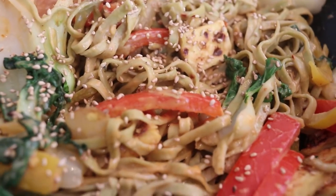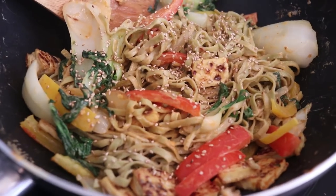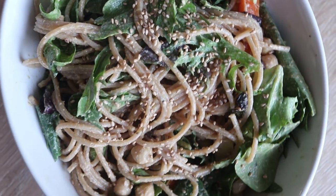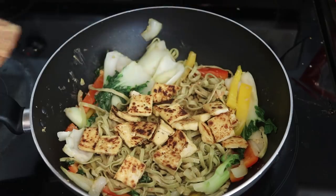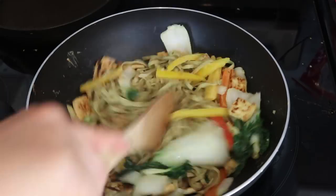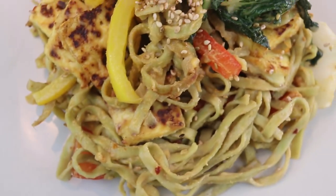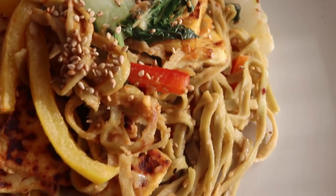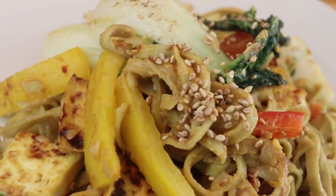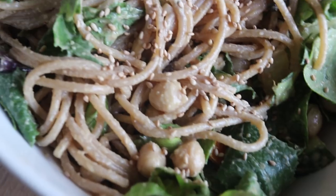Welcome back to Cheap Lazy Vegan! We've got another super easy 10-minute recipes video. We are doing noodles today! I've been really into noodles lately. We are doing two recipes today — one is a warm noodle and one is a cold noodle. English is my second language, what can I say.